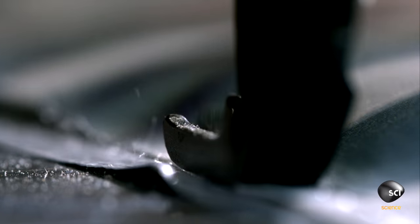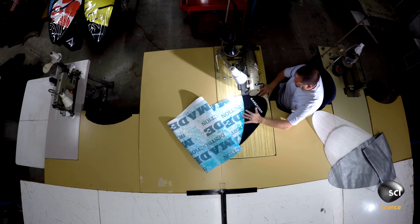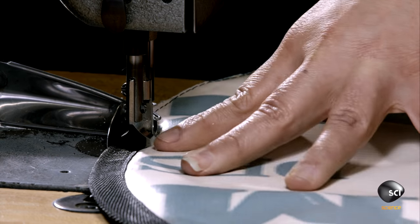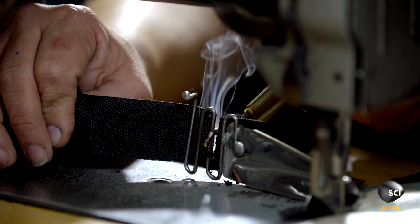Using an industrial sewing machine and nylon thread, a seamster stitches the bag's three layers together. He adds the screen-printed nose, then finishes the raw edge with polyester trim. A hot cutter burns the edges of the trim to prevent fraying.